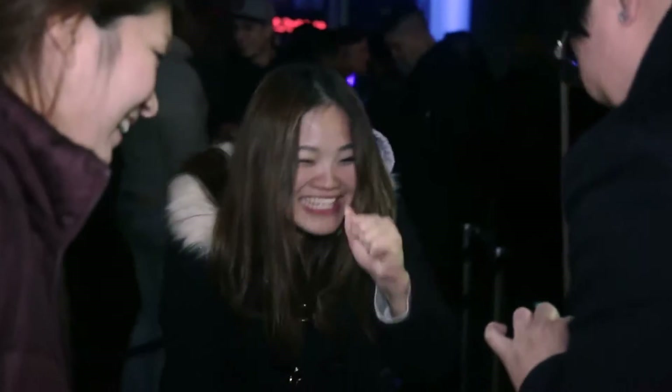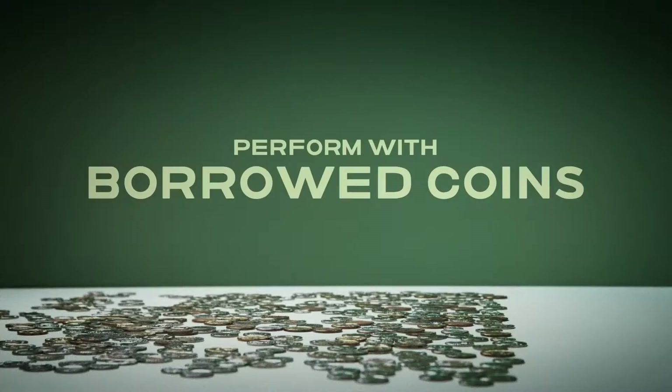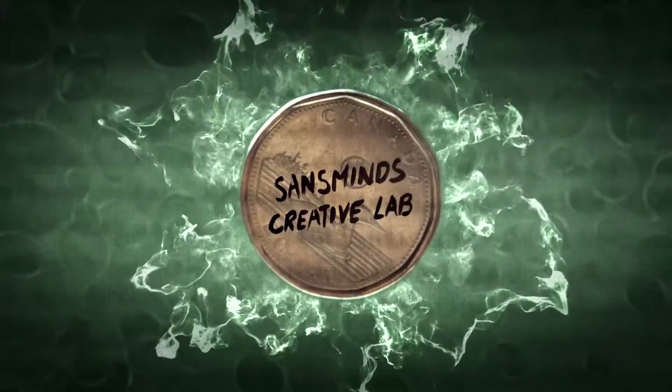Check it out. Turn your hand over — show them, it's gone. And at the end of your routine, the spectator gets to keep both coins as a souvenir. This is an ink transpo like no other. Welcome to Egyptian Ink.